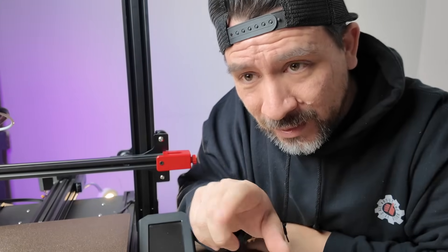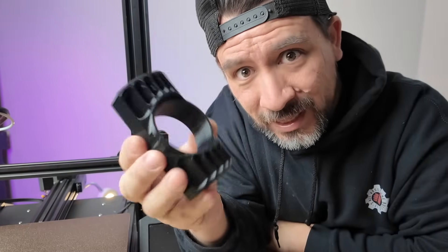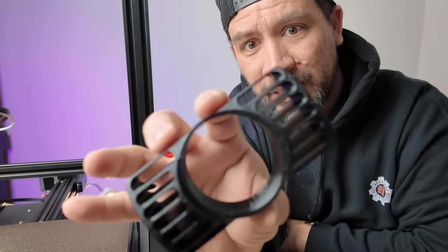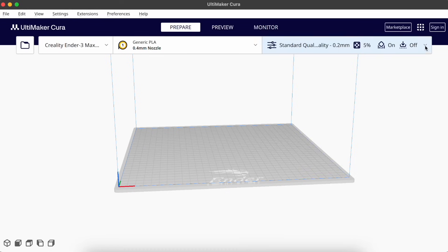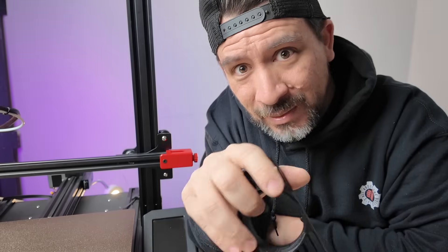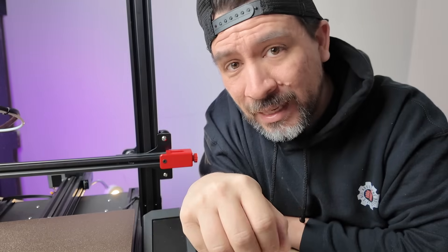We decided to print one more — this one in PETG filament. As you can see it came out pretty decent. You can pretty much print with all the same settings as PLA, except increasing the temperature. So it's a bit easier to print with and it's supposed to hold up better than PLA outdoors.